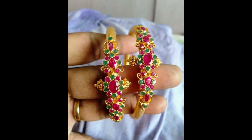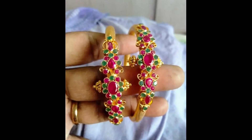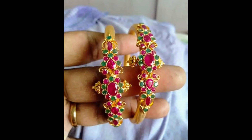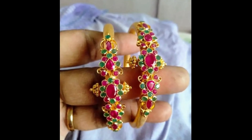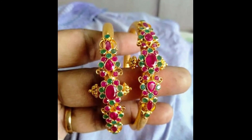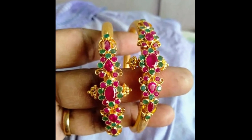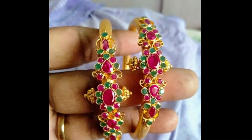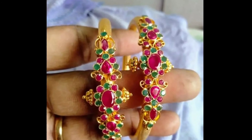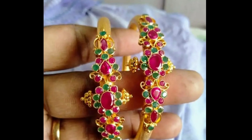The next collection is bangles. In the middle is a flower design using pink and green enamel. The flowers also use enamel. This design is on the front pot, and the remaining pot is plain. These bangles weigh 25 to 30 grams.